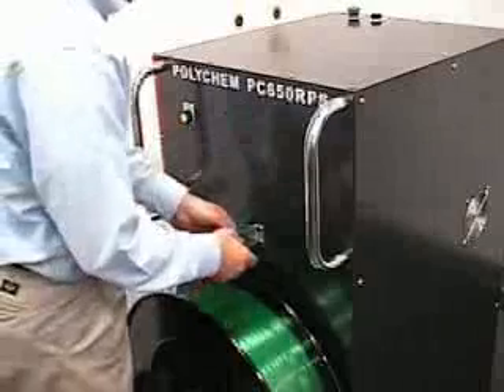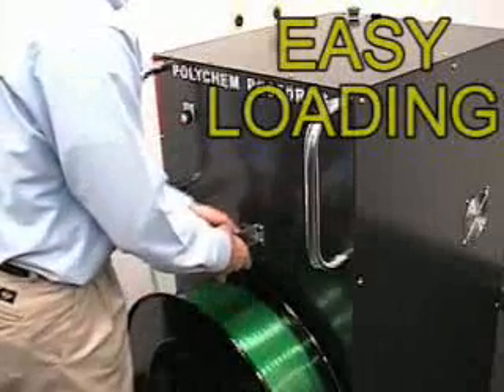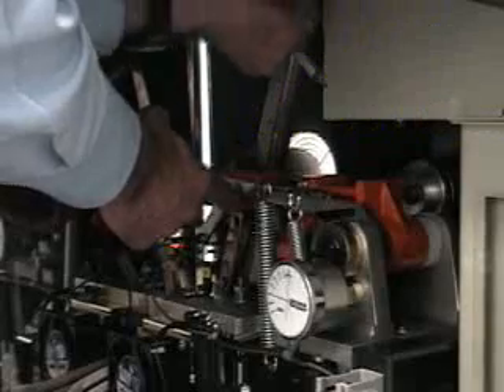The RPS 650 is easy to load. Simply feed the strap through the two rollers and into the slot. Finish by positioning the strap end between the pinch rollers.